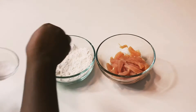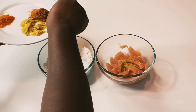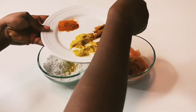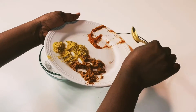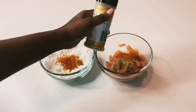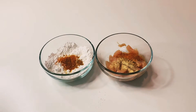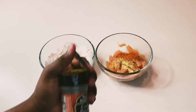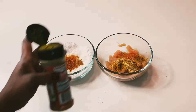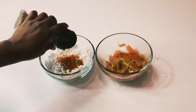I'll be seasoning my chicken and my flour. First I'll use salt, bouillon powder, sweet spice, Kenyan pepper — you can use as much as you want. Then ginger powder goes into the chicken, not the flour. Garlic powder also goes into the chicken, not the flour. Curry powder as well. Then we have basil — sprinkle that into both your flour and your chicken.